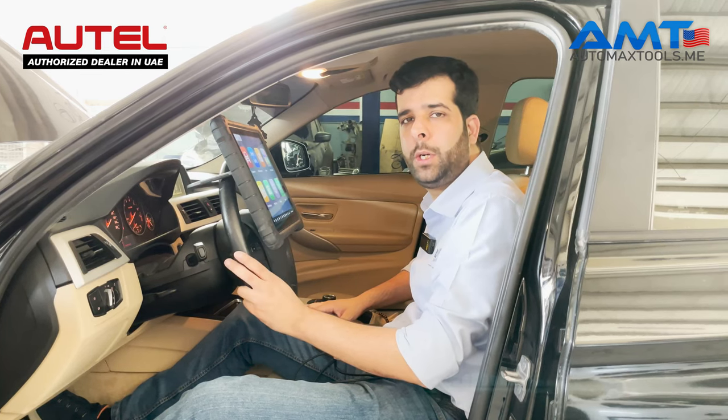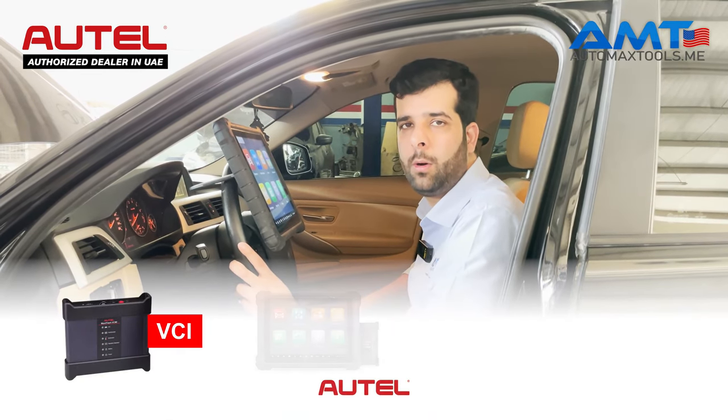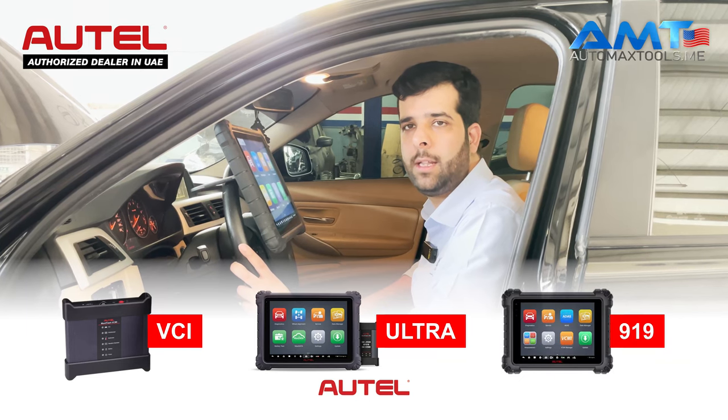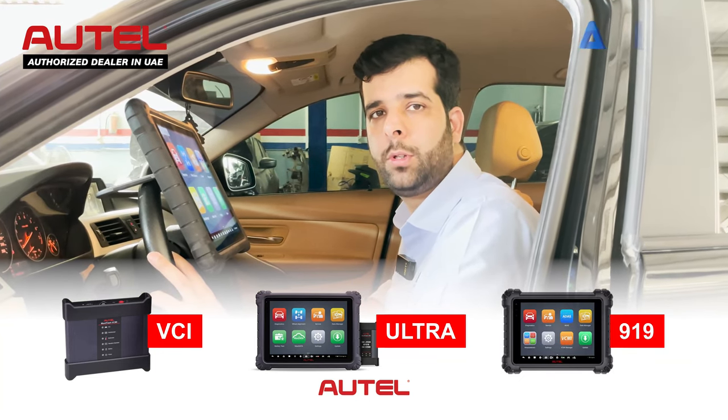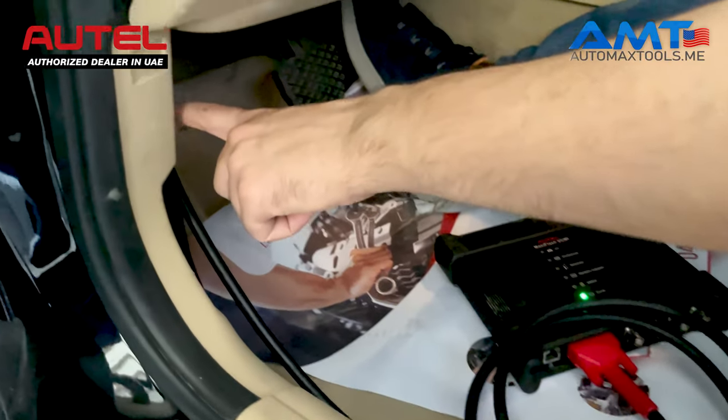In the first video, I'll show you the problem of the VCI for your Outel Maxxis Ultra 919, 909, or any other device that connects to the car by Bluetooth. Let's get started. First of all, once you connect the OBD cable for the VCI to the car,